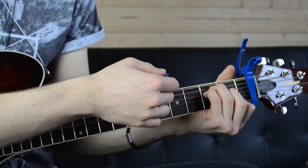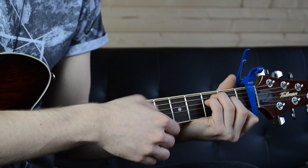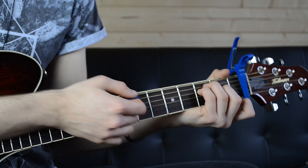The strumming pattern is down, down, up. And then down, up. So if we do that again.